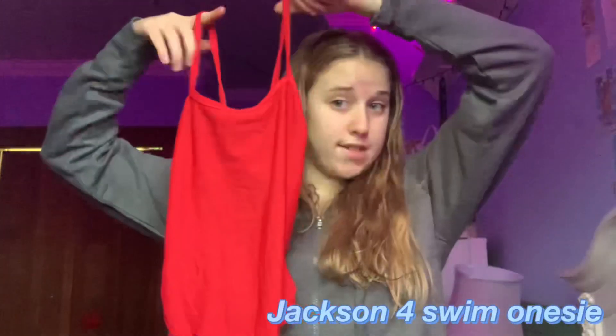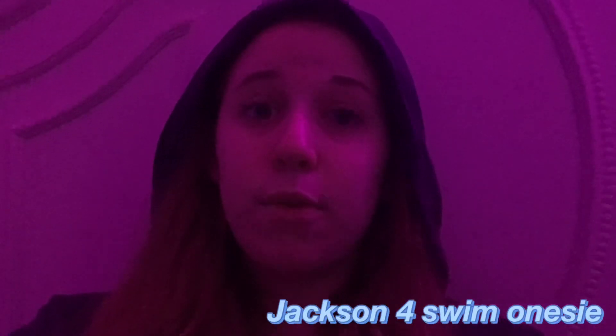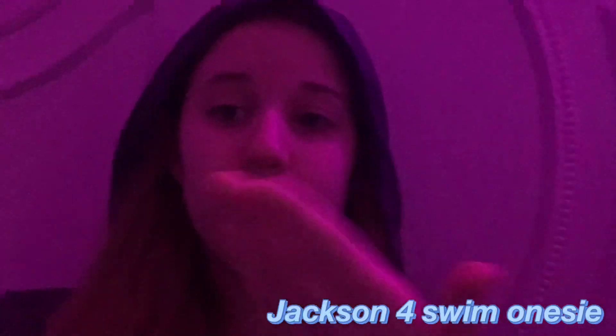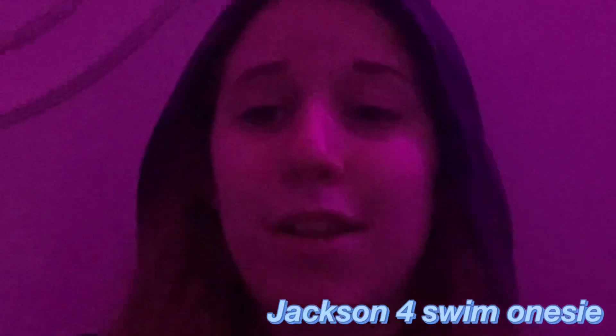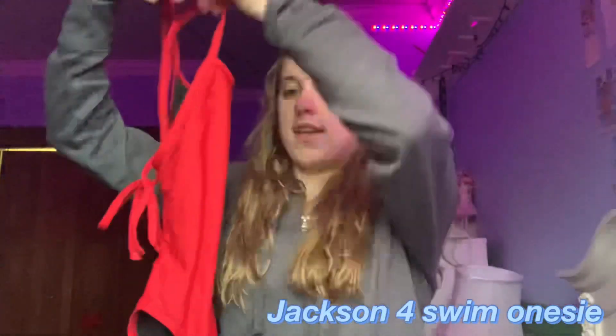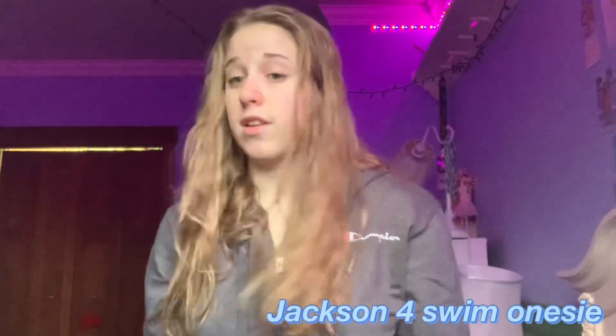I literally wore this to practice today. I'm editing this video and wanted to elaborate — I don't know why I said discolored. I just meant that sometimes when the lighter gel lines get wet, they turn a little darker, like you know how swimsuits work. So I didn't mean discolored — it's still a great suit and I love it. It's a red tie back and I got it for Christmas.